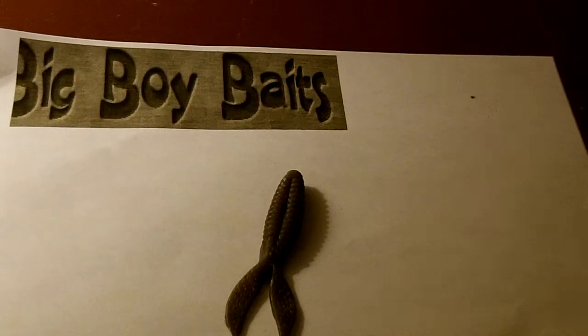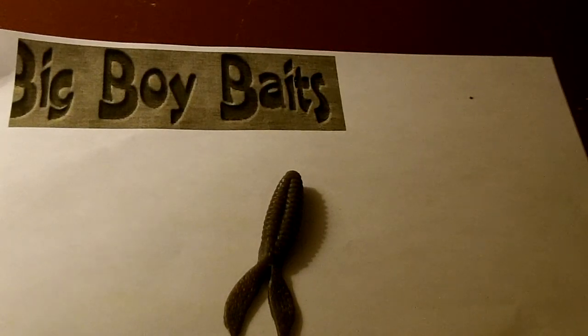Hey guys, Ian here, Captain of the Bass Squad, and today I have a one minute review for you guys. Today I will be reviewing the Big Boy Baits Brush Bug, and here's the bait right here.